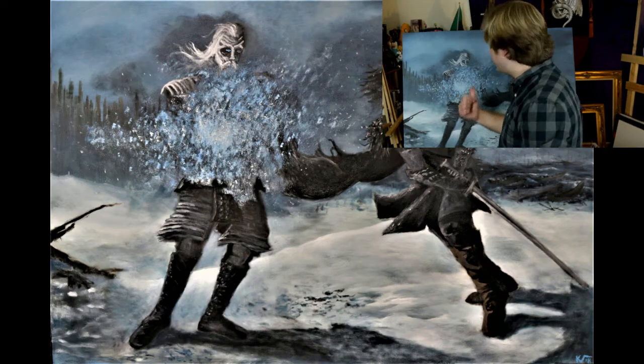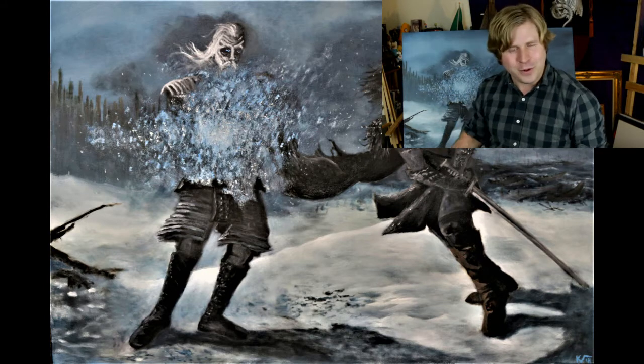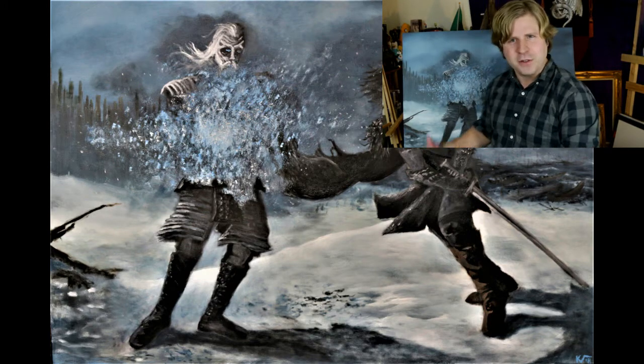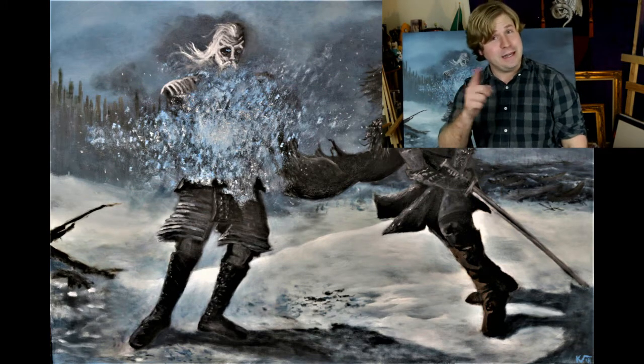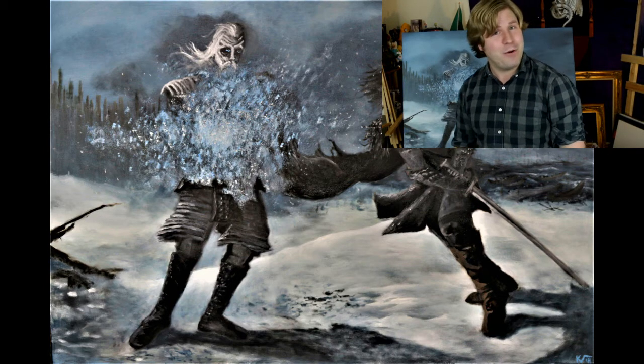Hope you enjoyed this speed painting we did today. I know it's a little bit different than a normal setup - fast forwarded the whole time with a pop culture reference. Let me know in the comments if you want to see more videos like this in the future. Make sure to like, subscribe, and leave a comment down below. I'll see you next time on the Player One Painter - cheers!